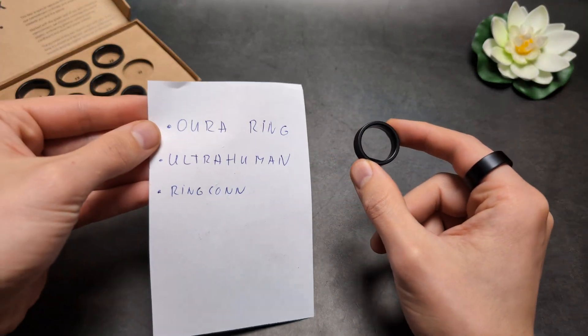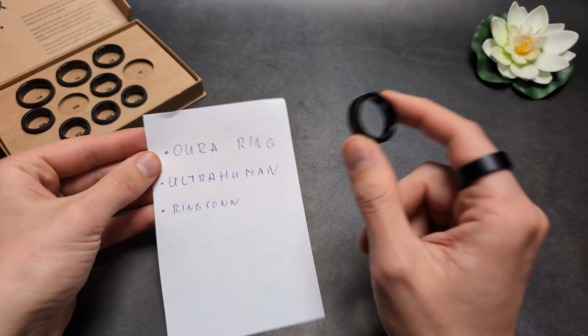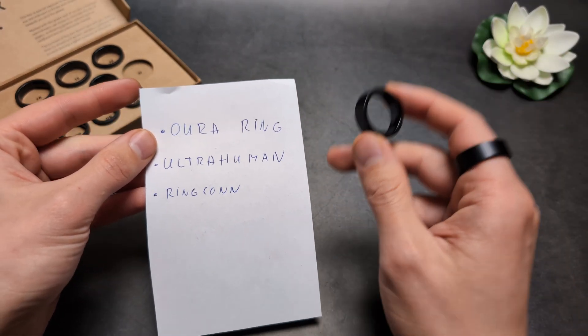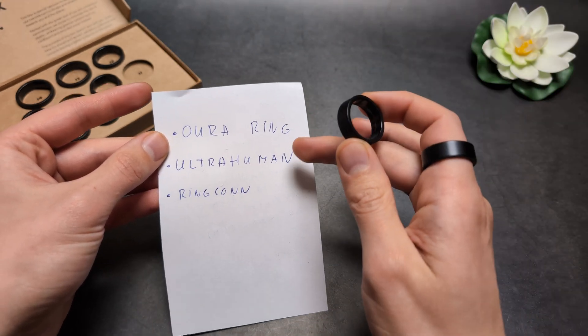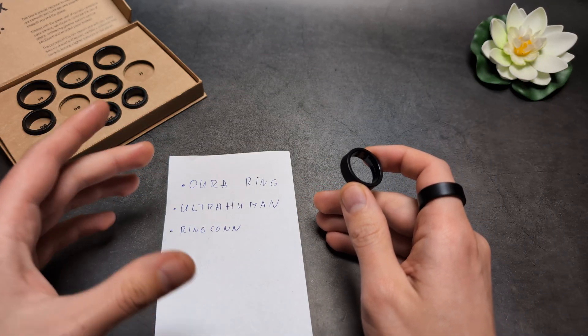Are you wondering if smart rings such as the Oura Ring, Ultrahuman, or Ringcon can actually detect AFib? Actually, only the Ultrahuman can do this at the moment — both the Oura Ring and the Ringcon can't detect AFib. So your only option really is Ultrahuman.